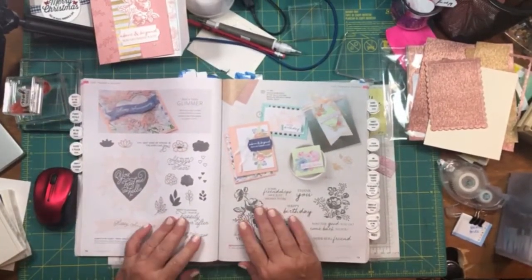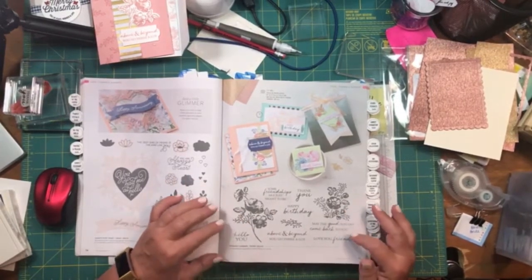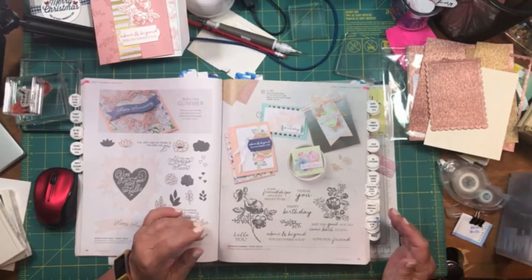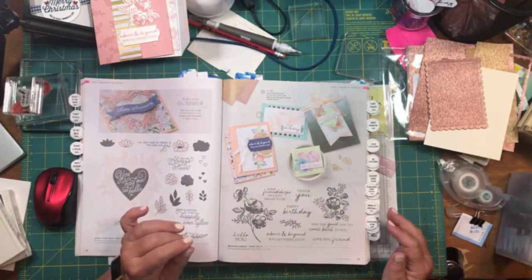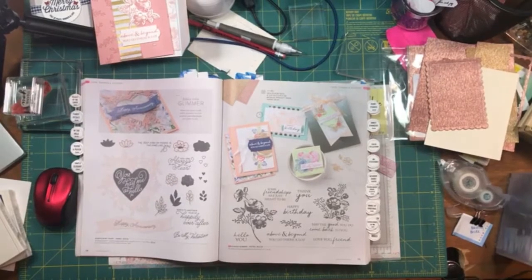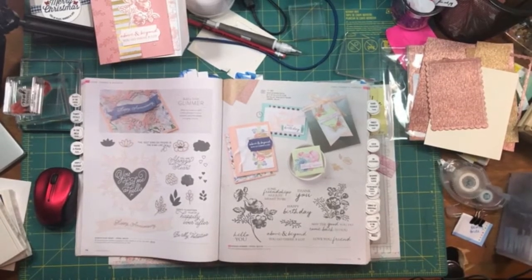This is a beautiful set. It's got two sprays of flowers and then multiple sentiments. When I first saw it, I thought, okay, that's pretty, and kind of moved on. But then I came back and started looking at it and I liked it. There are fire trucks going by my house — we live on a fire route.